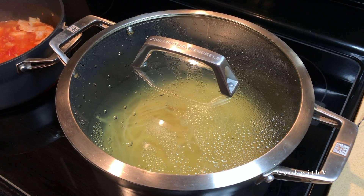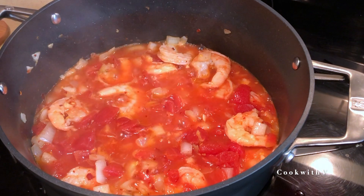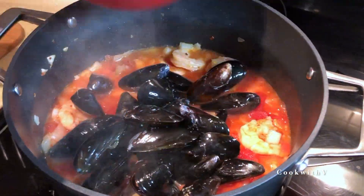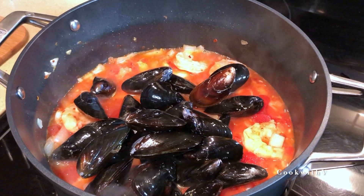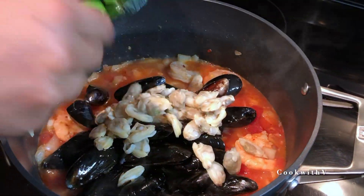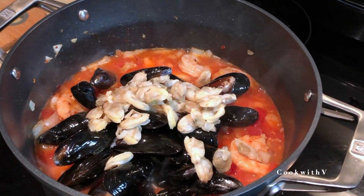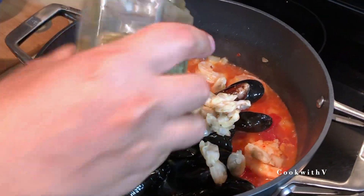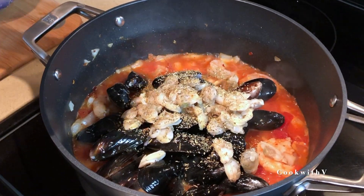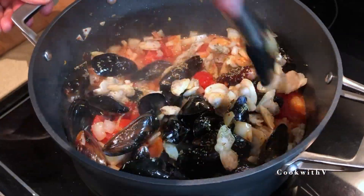The sauce has come to a boil. We're gonna add our mussels in as well as our clams. Then we're gonna add some Italian spices — dried oregano, parsley, basil — and mix it all up.